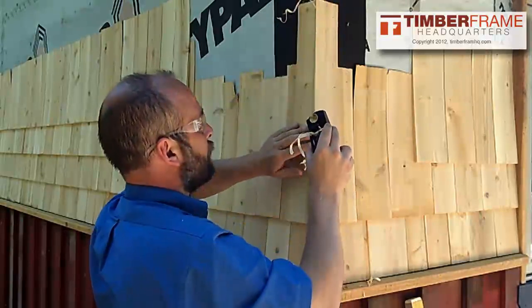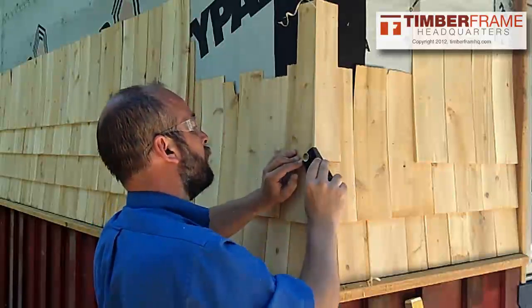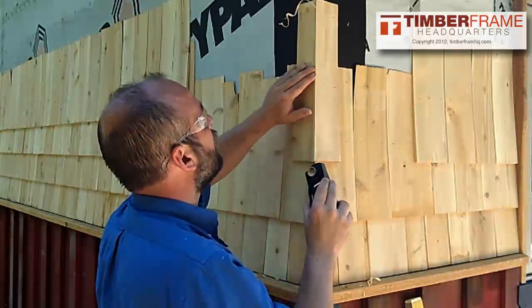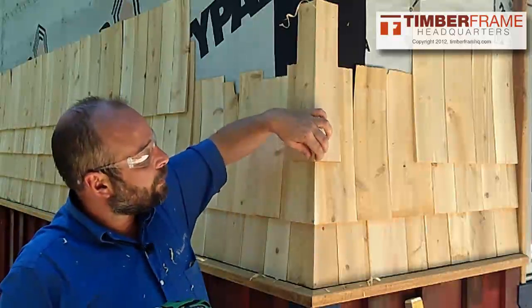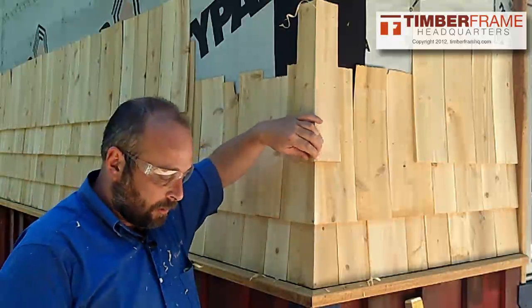Once you get down to the end, you just want to make sure you go really slow and smooth. After you put that nail in, which goes right here at the corner — as you see right there — to kind of hold those two shingles together.